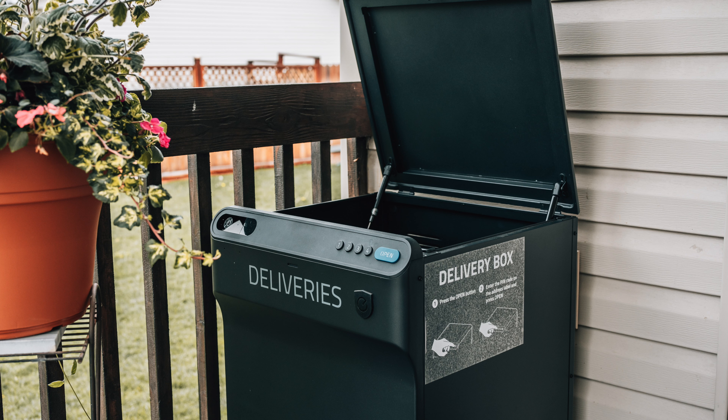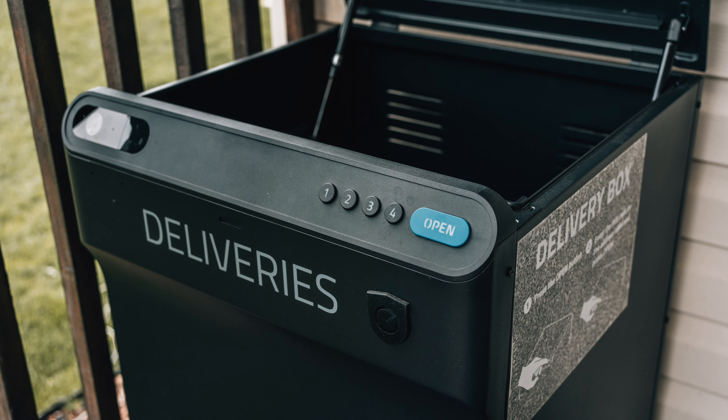So that is the UFI Security Smart Drop — a smart delivery box, camera, and all sorts of great stuff in one. Definitely check it out, links in the description. If you have any comments or questions, we've got the comment section down below and I'll do my best to answer any questions you might have. That's it for me today — I hope to see you back in another video soon. Take care.